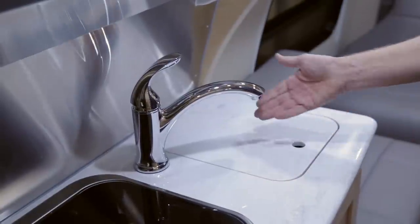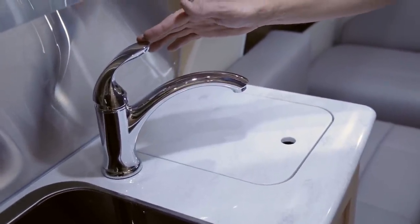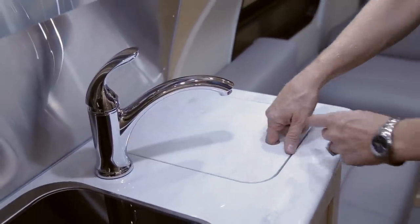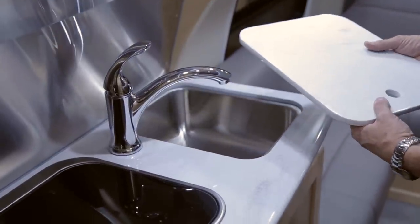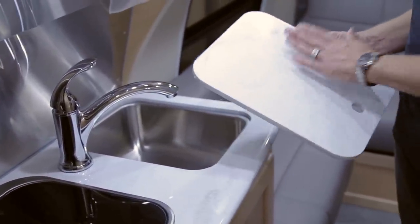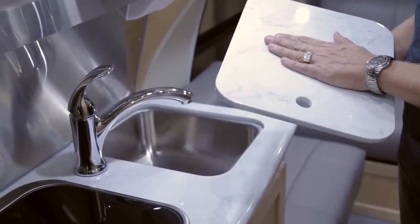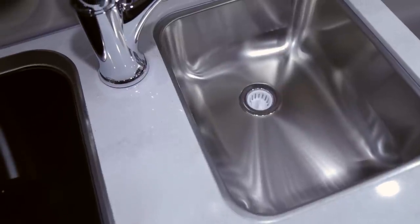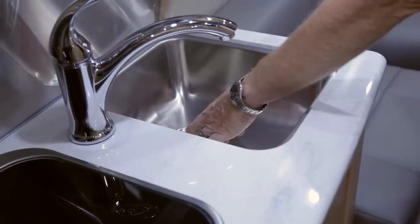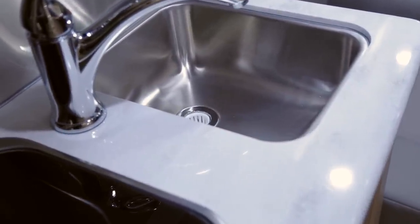The kitchen is equipped with a single-handle faucet providing hot and cold running water — ensure the water heater is in the on position to get hot water. The sink is stainless steel covered with a Corian countertop that can also be used as a cutting board — the smooth side faces up and the back side is the cutting surface. The sink drains into the grey water tank, as does all grey water from the bathroom sink, kitchen sink, or shower.